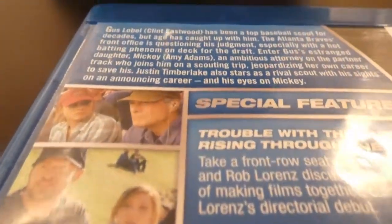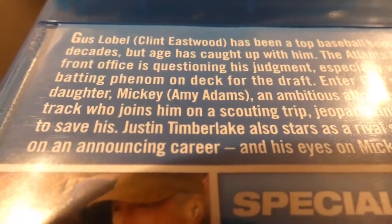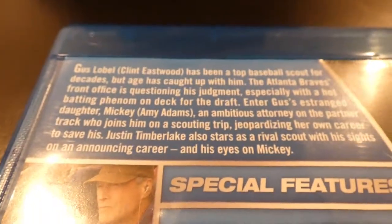I kind of miss him in movies. I kind of hope his son will catch on like he did. Maybe he'll do a new Dirty Harry series or something — that would be too cool.